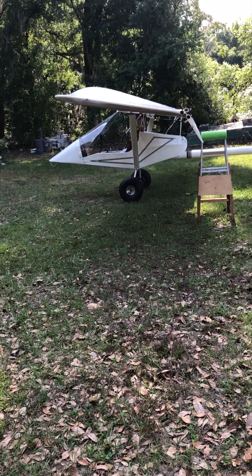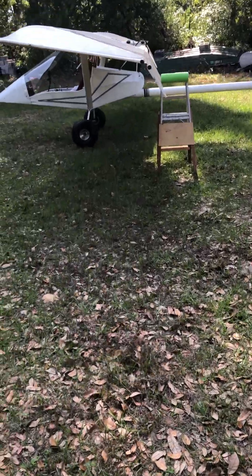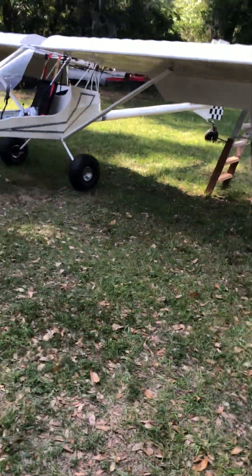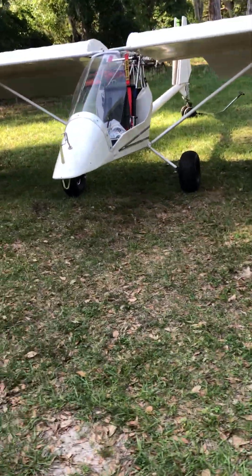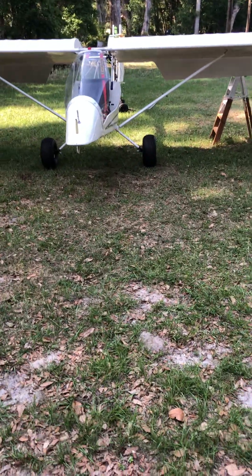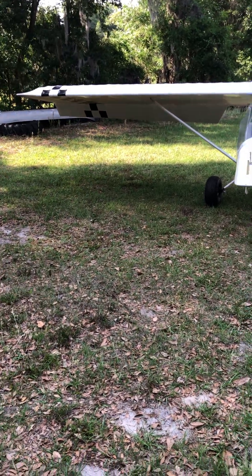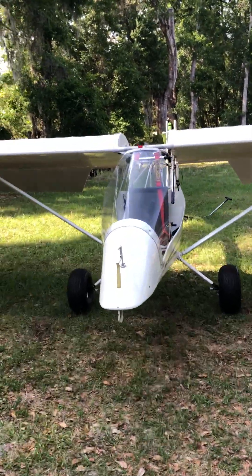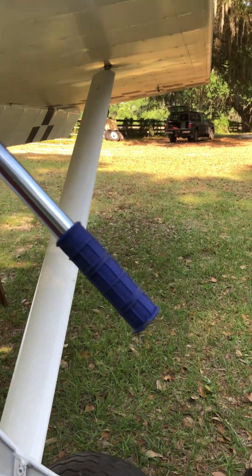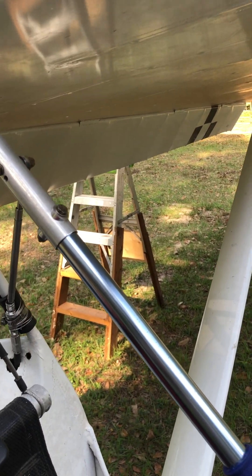All right, that gives you kind of an idea. And let me take you to the front. Here we are looking at it from the front. Let me see if I can get what it would look like if you're sitting in the pilot seat. This is kind of what you'd see if you're sitting in your seat.